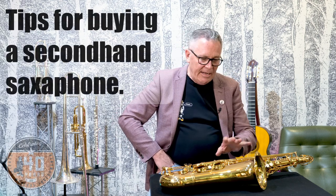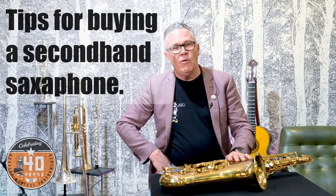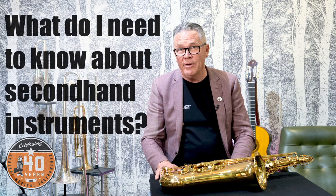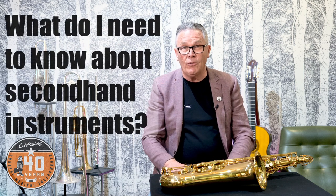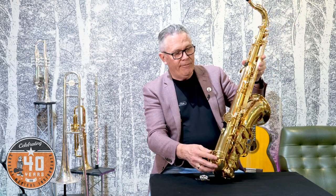Hi, Graeme from Concept Music here, doing a slightly deeper dive into buying a secondhand saxophone. You might have seen our earlier video giving some general guidelines about what to look for when buying a secondhand instrument, so specifically now we're going to talk about the saxophone. A bit bigger, a bit more expensive, a bit more complicated than say the trumpet or the trombone, so a little bit more to look out for.